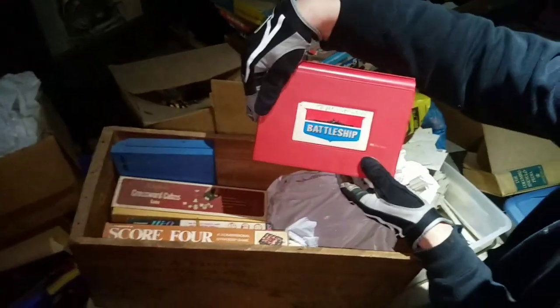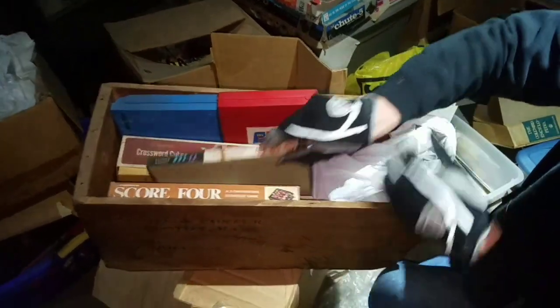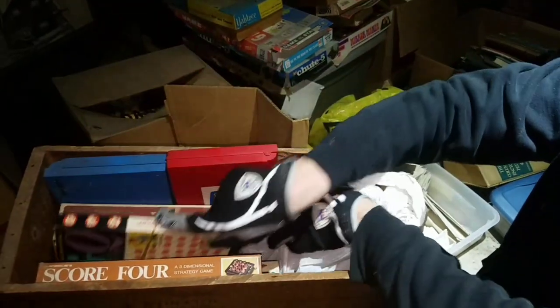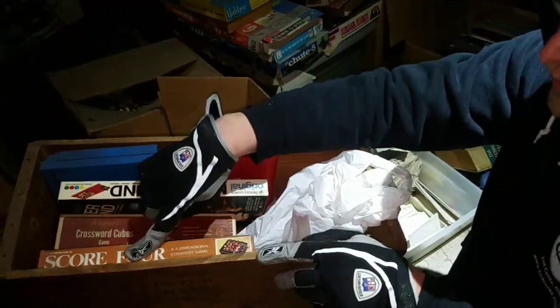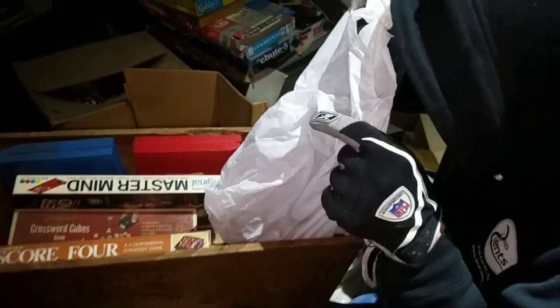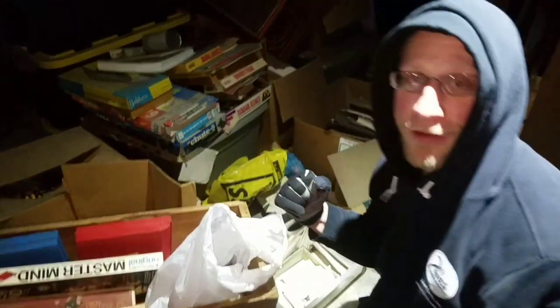The original Battleship. We've got Cross Cues, High Cue - sounds like it's in there - Mastermind, and Score Four. Let's see what's inside the bag. Oh, nice. Yes! Awesome. I'm so pumped right now. I'm taking the gloves off of this.